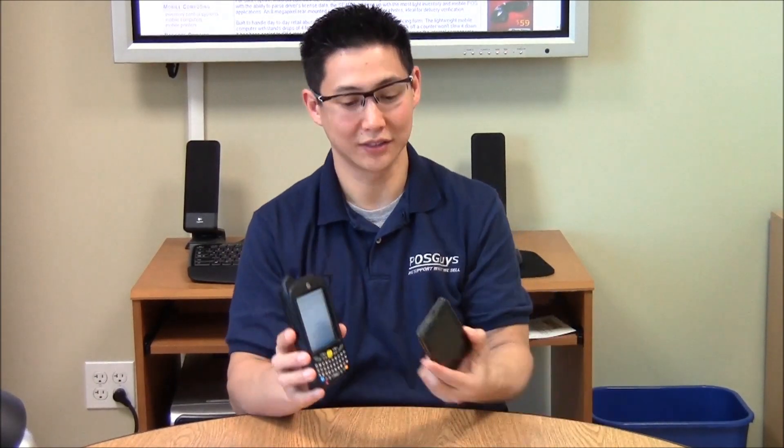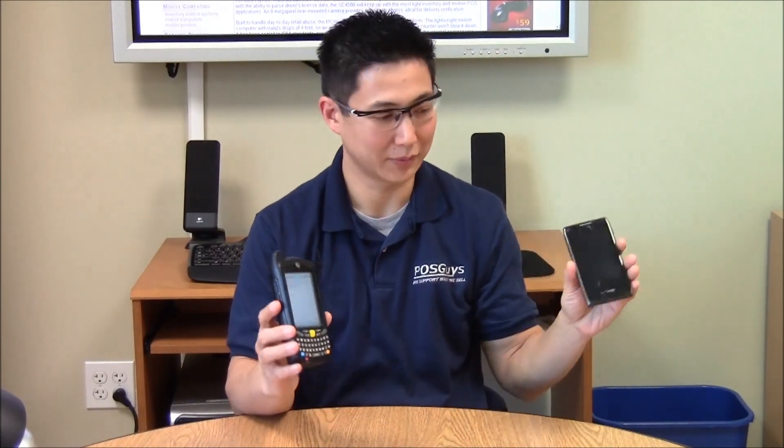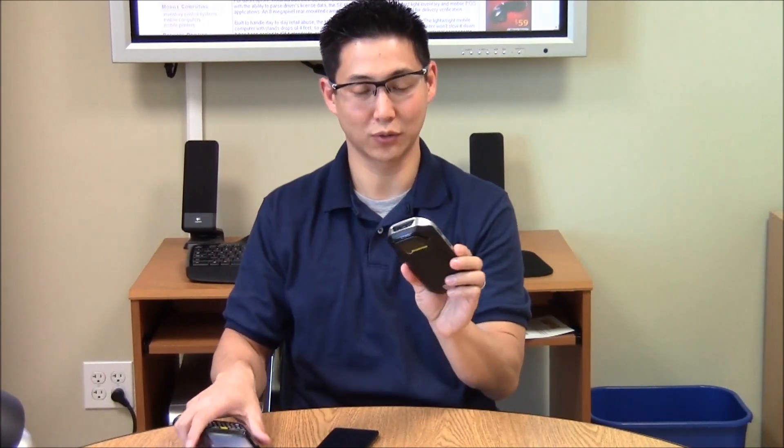Hi, this is Travis with POSGuys.com. Today we're going to take a look at the MC40 by Motorola Solutions. Motorola has been making enterprise-class mobile computers for a while. This is the older MC55, and this is a Motorola Android cell phone. They basically took the two, married them together, and came up with the MC40.